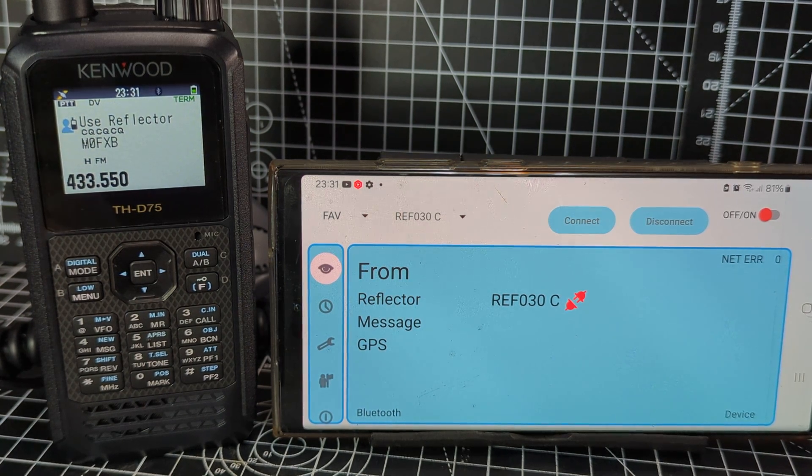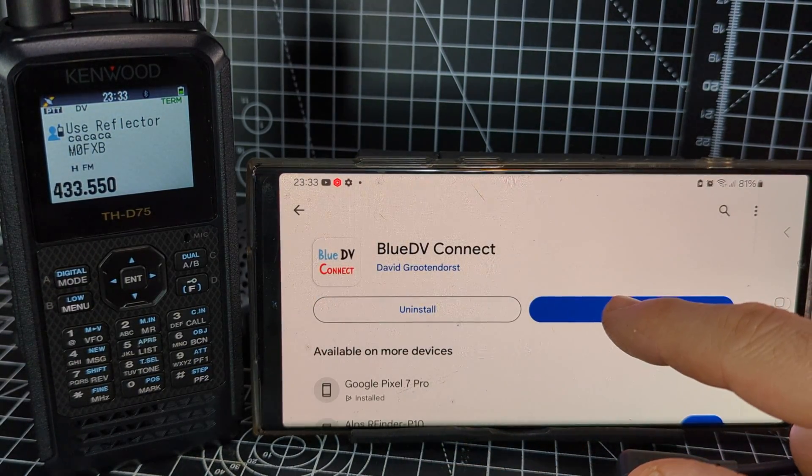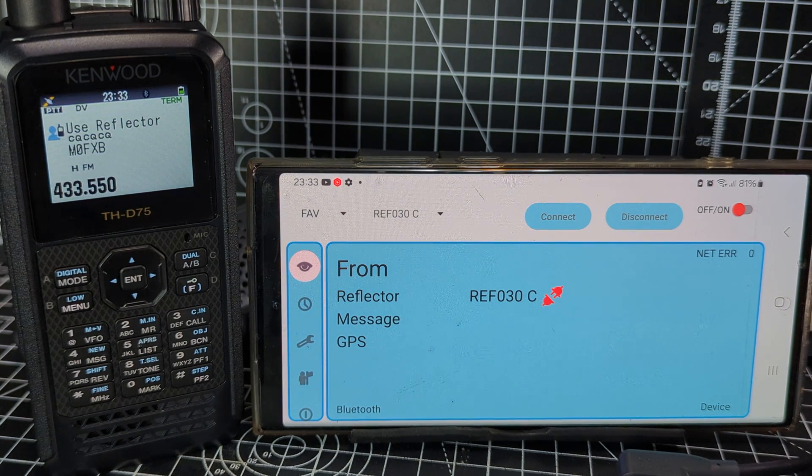M0FXB Hamtech — welcome to my channel. Let's configure the Kenwood TH-D75 to work with the DV Connect app by PA7LIM. Big thank you for this app. First, go to the Play Store and download it — it looks like that, just tap it, it's a free download. Open that up.